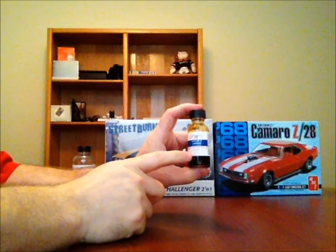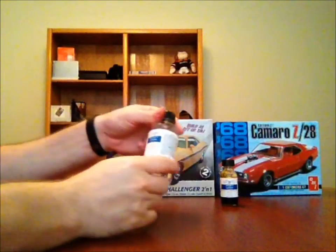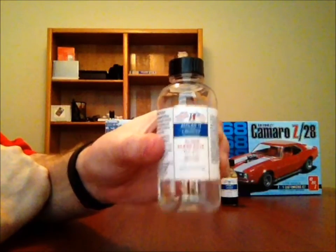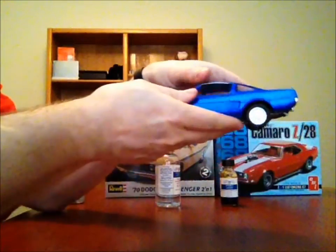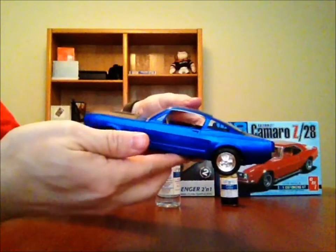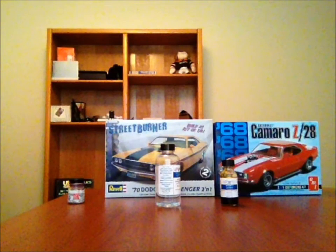I was doing the Ferrari and the Camaro in the color because I was going to test the Alclad gloss clear on the paint, which I had not done in the past. If you remember, the Shelby Mustang here — this is the electric blue Alclad with no clear on it. The Alclads come out nice without clear, but I wanted to try this with the clear to see how it comes out.